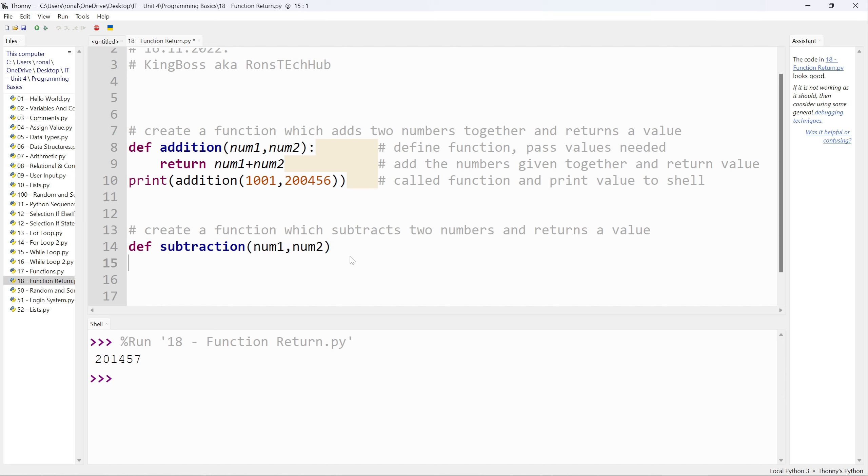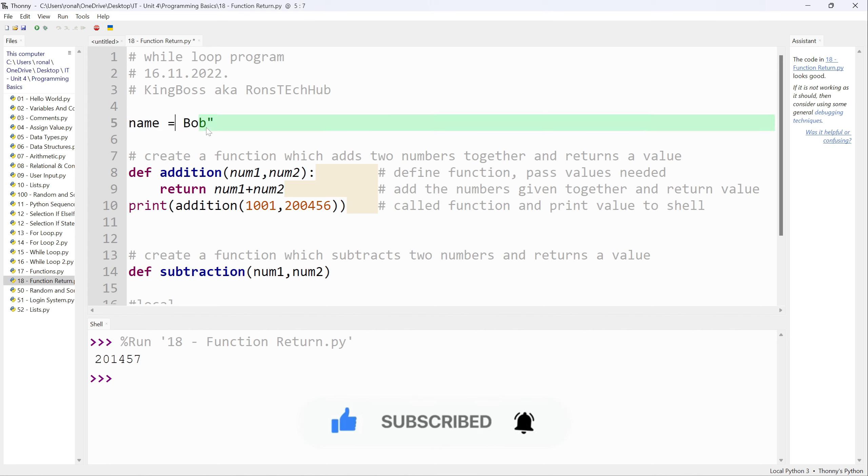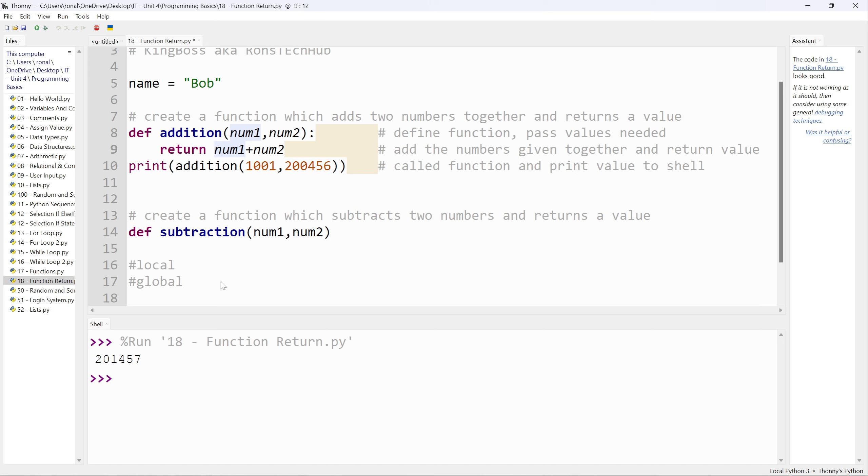Let me quickly go over local and global variables. Local variables are only usable or visible within the scope of that function or method — that's what a local variable is. Whereas a global variable you can use anywhere. For example, `name = 'bob'` at the very top of the program is a global variable — not within a function — so I can use `bob` from anywhere. There are ways to make local variables global, but for now just think of local variables as only usable within the scope of their function.